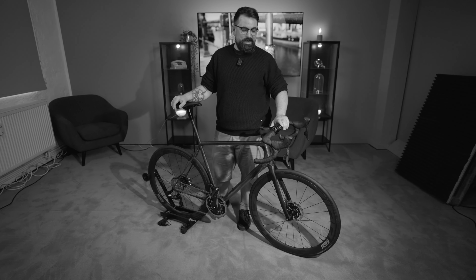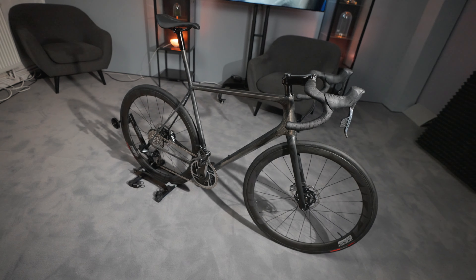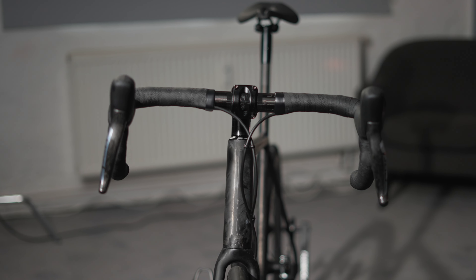We have here again just the finest of the finest. We have an ultra-light bike — it doesn't get lighter than this with Open. The add-on parts are also super light. With this bike you want to have a lot of fun, especially in the mountains — it's a climbing bike.